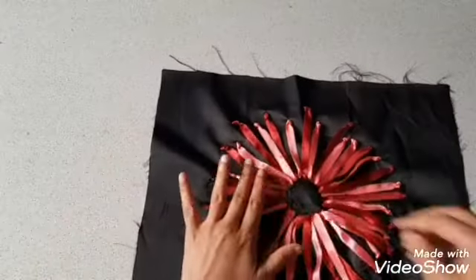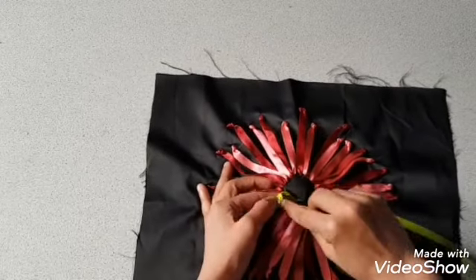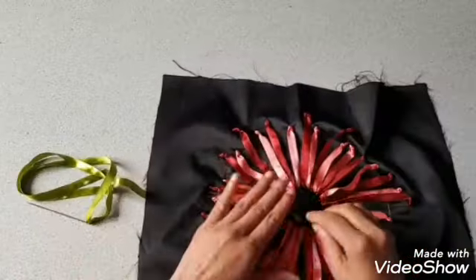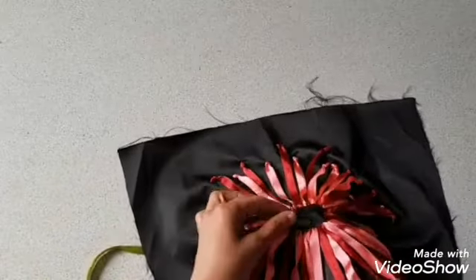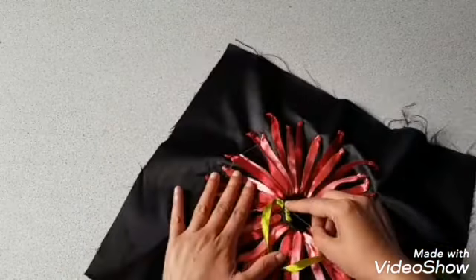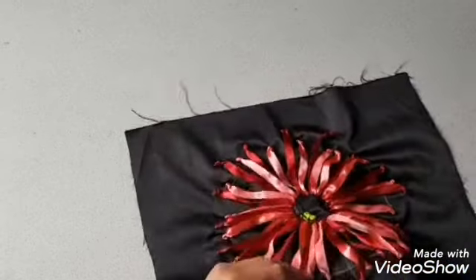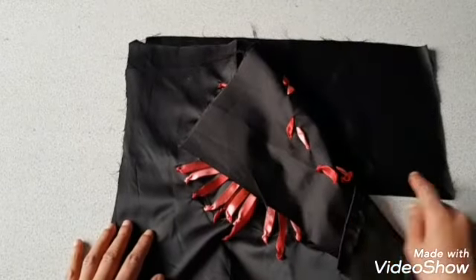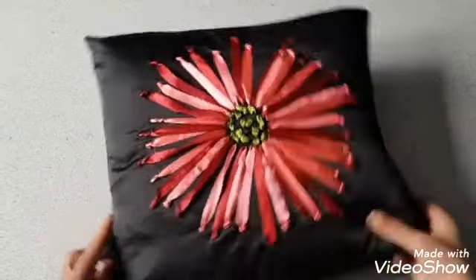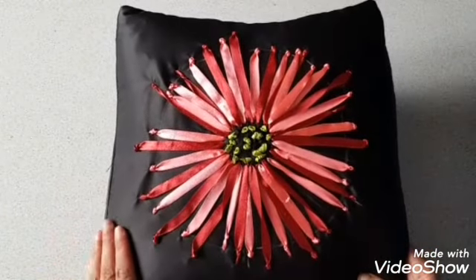Now I am going to use this green color ribbon to do the middle part of the flower. After finishing the flower, the cushion cover is complete. I hope you like my video — let me know in the comments below and subscribe to my channel for more creative videos. I'll see you in the next video, thanks for watching.